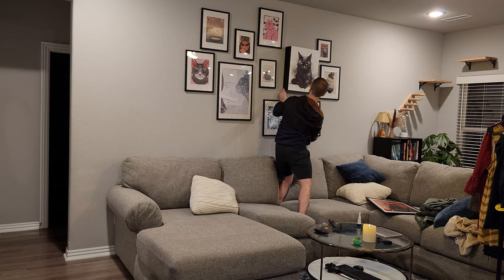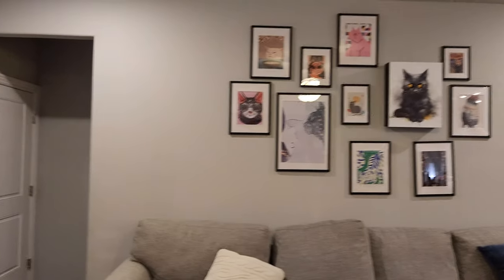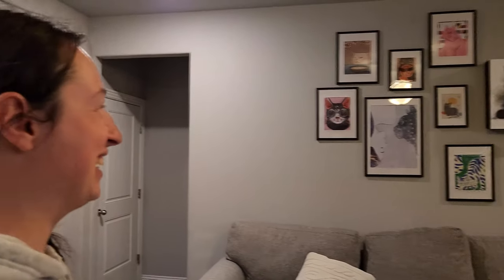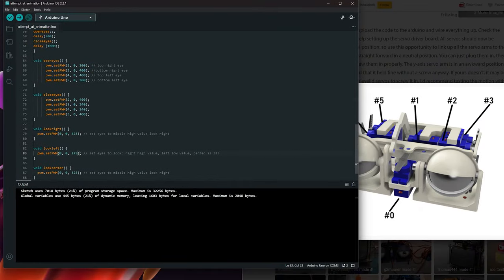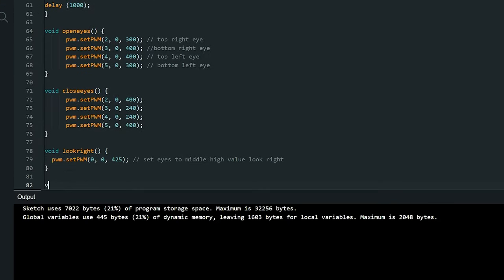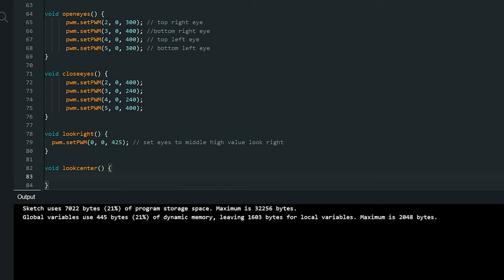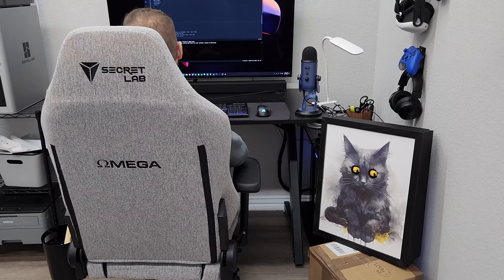I did a little test and it looked like this thing was going to work. It's awesome! It was time to move on to putting together an animatronic sequence. I created a very simple sequence where the eyes just look left and right and open and close. I did this by creating some custom functions in the Arduino IDE. I started on a few others I'd like to add, but just kept it simple for now.